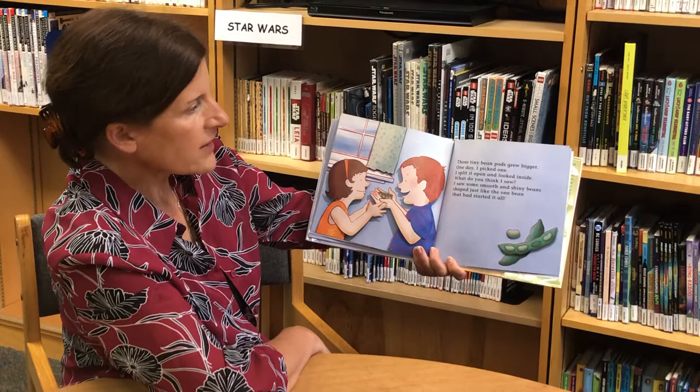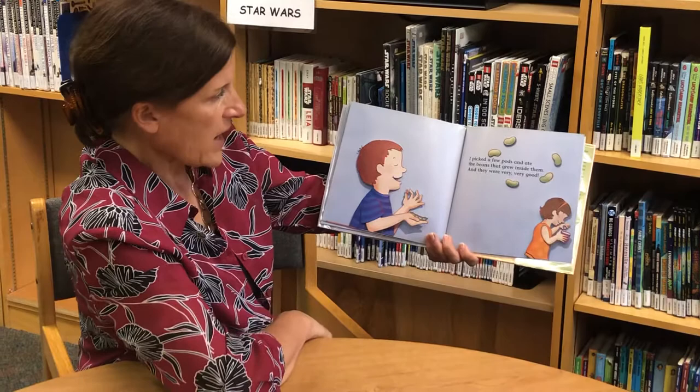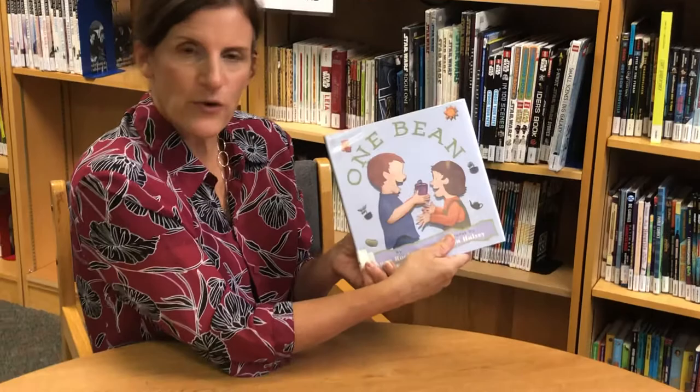Those tiny bean pods grew bigger. One day I picked one, split it open, and looked inside. What do you think I saw? I saw some smooth and shiny beans shaped just like the one bean that had started it all. I picked a few pods and ate the beans that grew inside them, and they were very, very good.